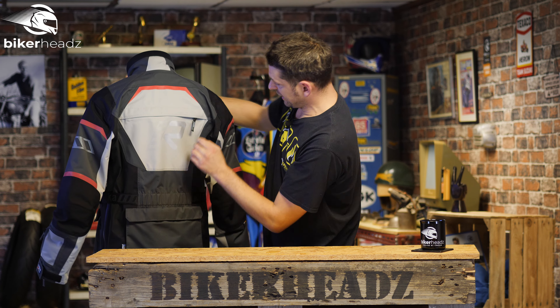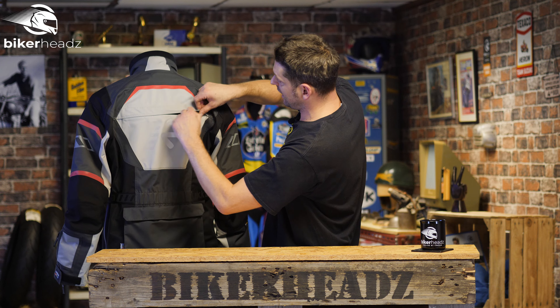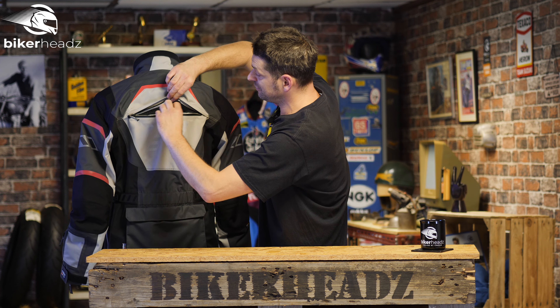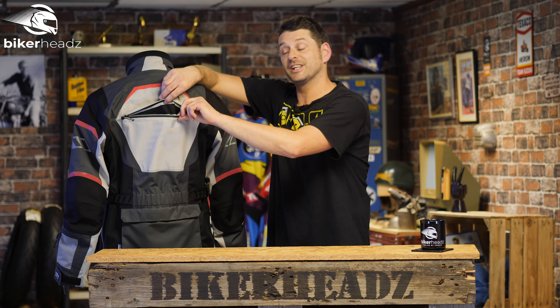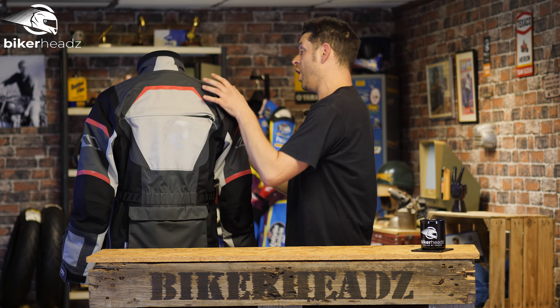And then on the back here, there's a nice big pocket. More adjustment here towards the back of the waist. And we have, of course, a nice big vent for all that nasty sweatiness to get out from. So, bear in mind we haven't even opened the jacket yet.